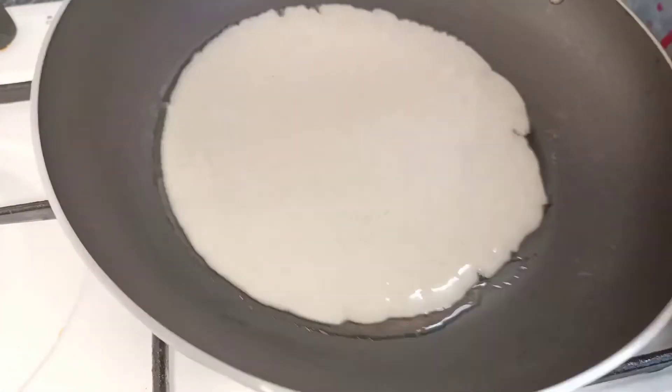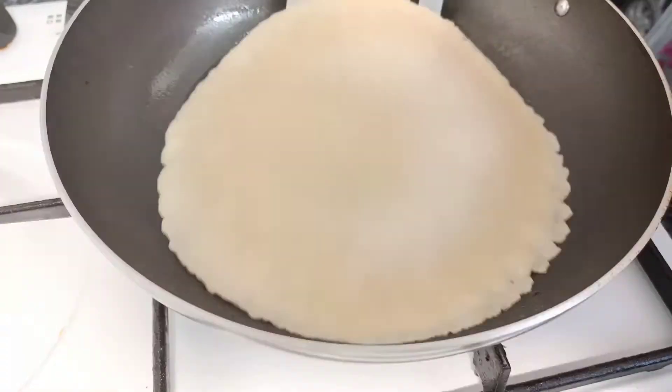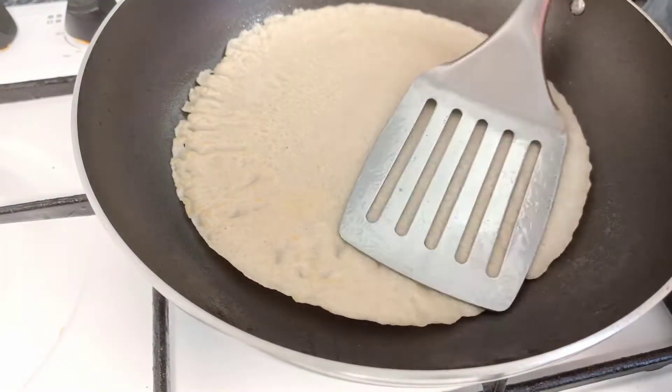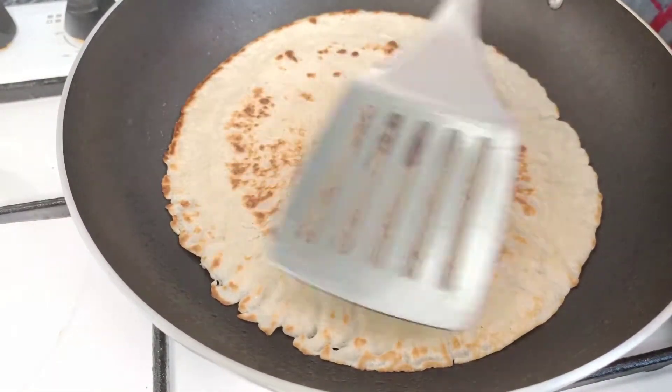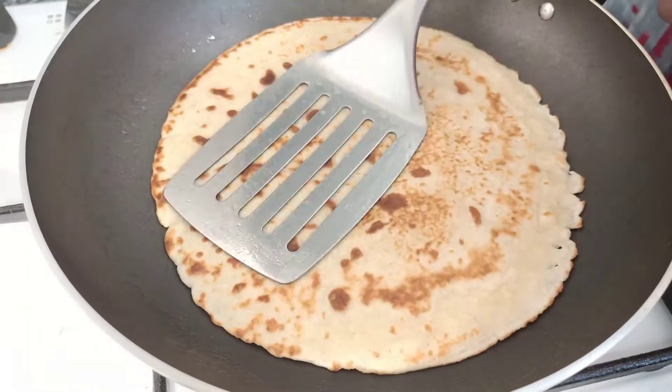Hello viewers, Assalamualaikum, welcome back to my channel. I am very interested in this video. I am going to show you the recipe — a different style of the recipe.